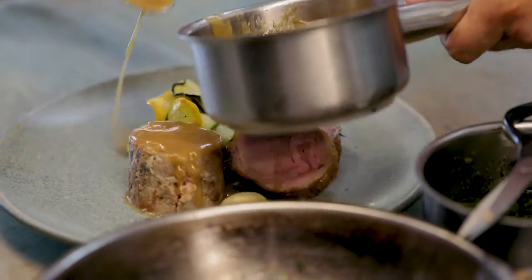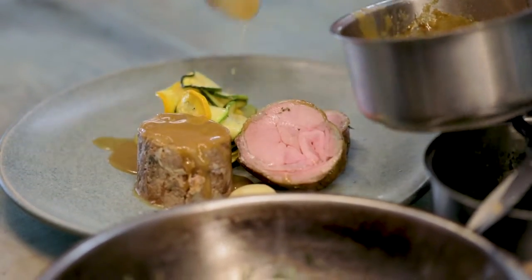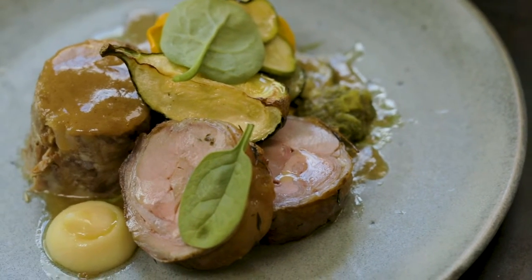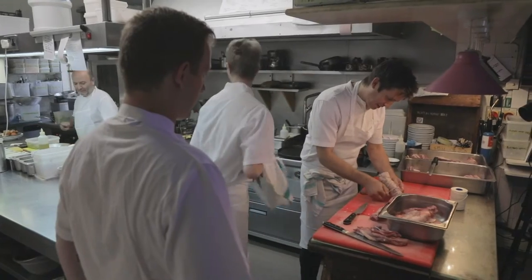The new season lamb is lovely. It's not super strong in flavour. It's not the suckling — very plain meat and very, very tender.